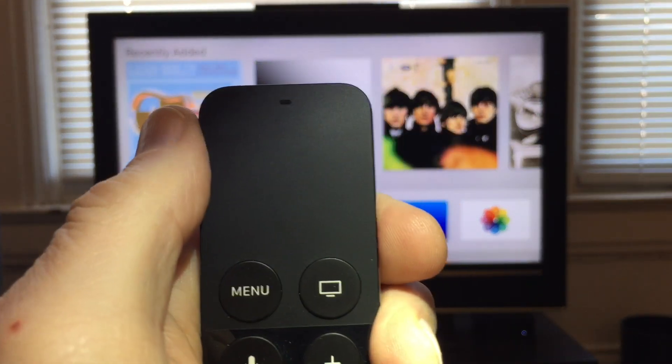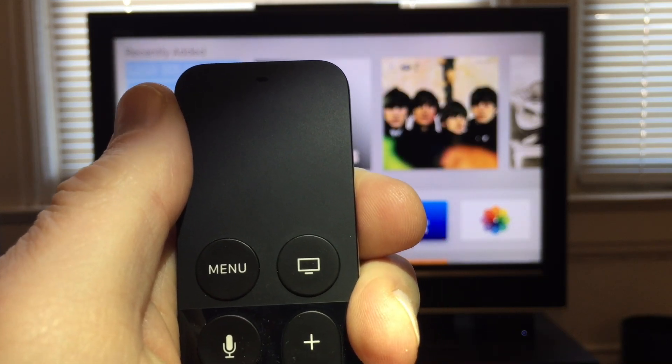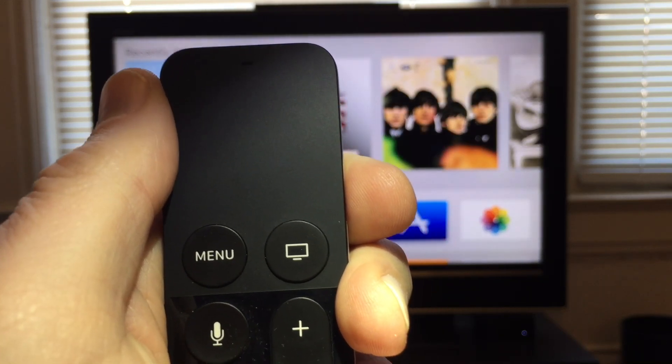And there you go. So that's another way that you can use your Siri remote trackpad to navigate around your Apple TV. I'm Jeff Gamet for the Mac Observer. Thanks for watching.